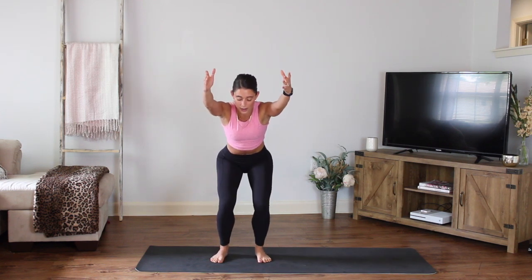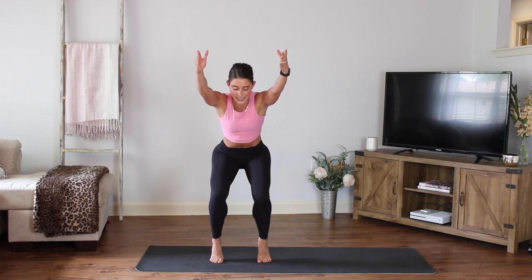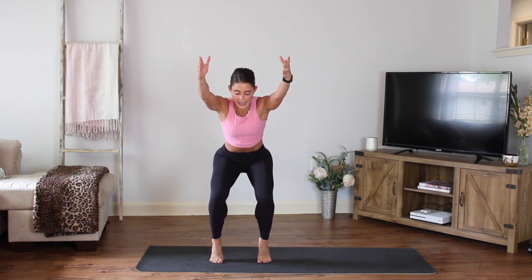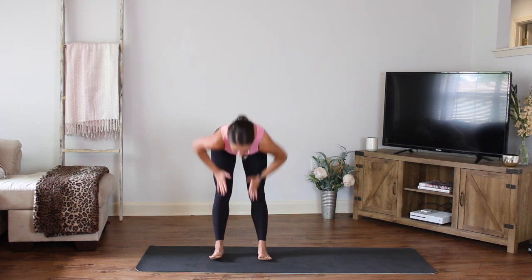Work right here. Four more, three more, two, last one. Hold them up right here — this is going to feel hard. Try to keep the legs from buckling in or going out — keep them parallel. You have four, three, two. Bring those hands to the floor.